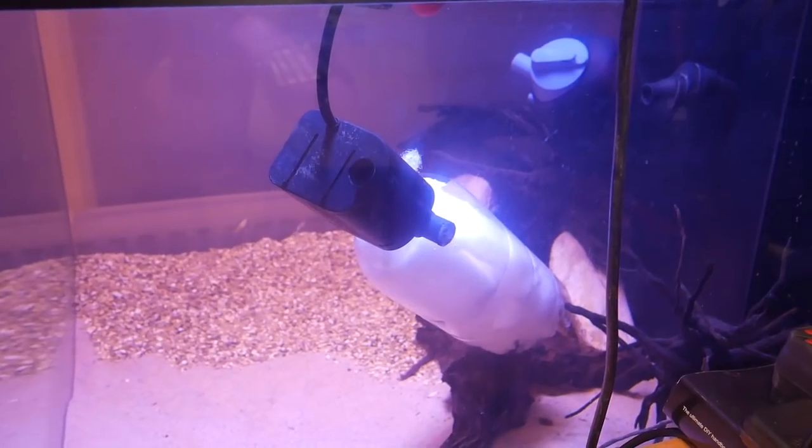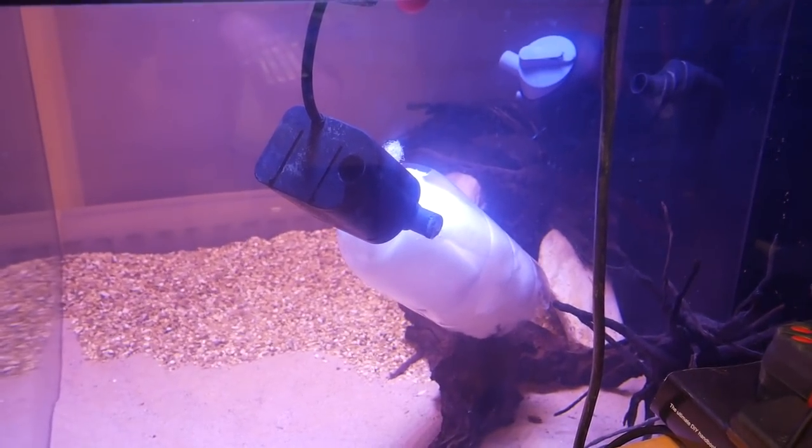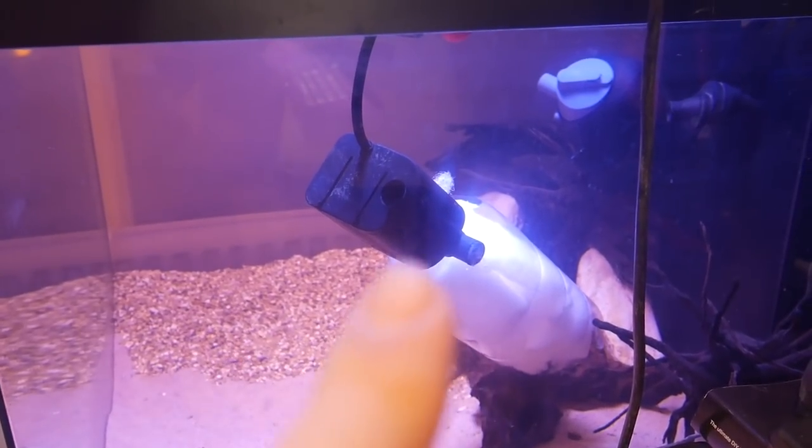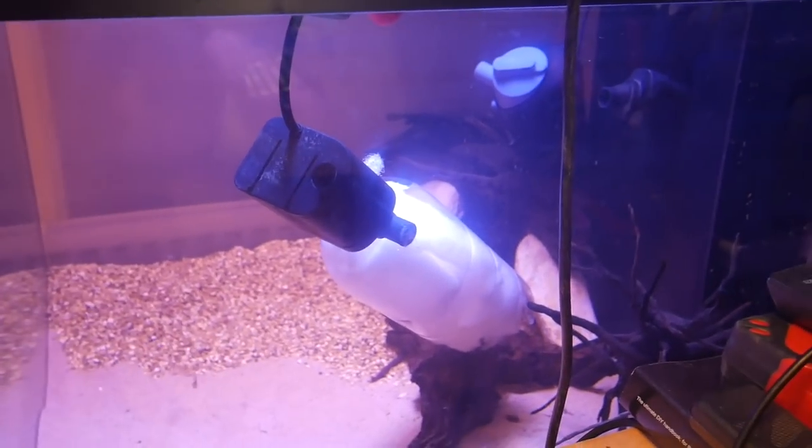And it's as simple as that, really. You just pop that in your tank. The water goes in one end, gets drawn through all the poly filter, and out again — hopefully cleaning it in the process.